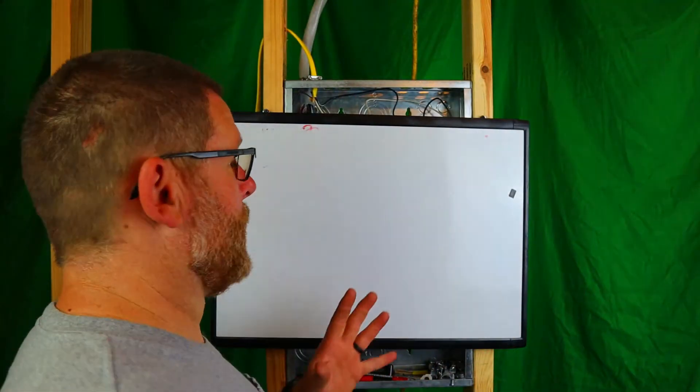Welcome back to the channel. Today we are going to talk about shared neutrals — can you do it? Let's find out.